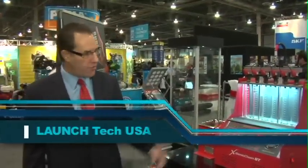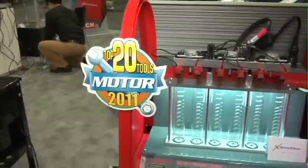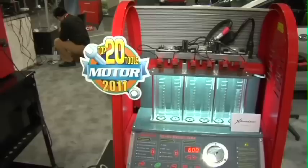Welcome to another new innovative product from LaunchTech USA. Welcome to the ExsoniClean BT Benchtop. The ExsoniClean BT is the sister to the award-winning Motor Top 20 full ExsoniClean that we featured last year.